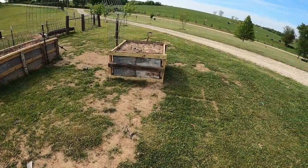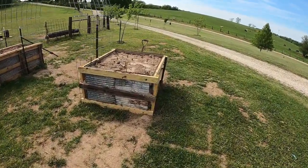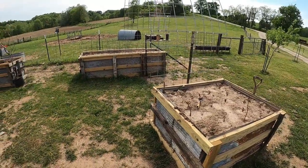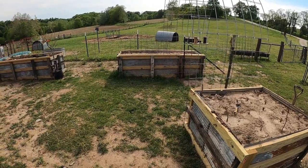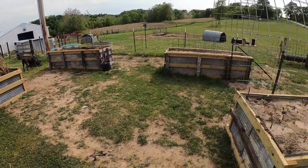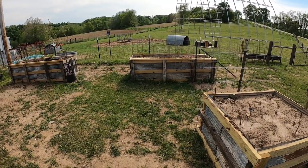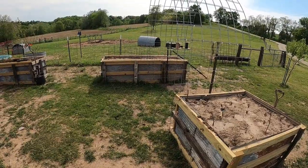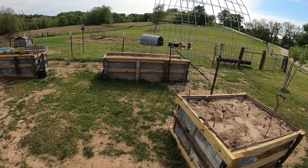Got the same thing over here, and what I did when I was setting them up is I've got a 60 inch mower deck on my Kubota BX tractor, and so I wanted enough room that I could get in between to mow and keep up with it. We had originally talked about taking some cattle panels and making an arch.